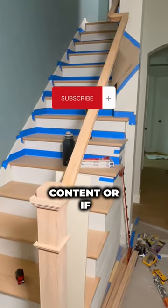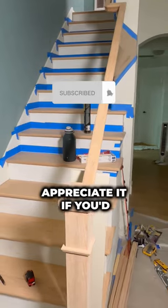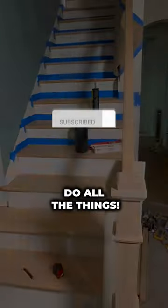Hey, do me a favor — if you like this content or if you like what we do, I'd really appreciate it if you'd like, subscribe, and hit the little heart — do all the things!